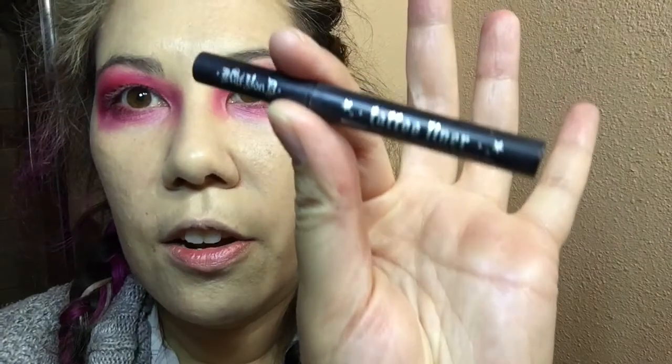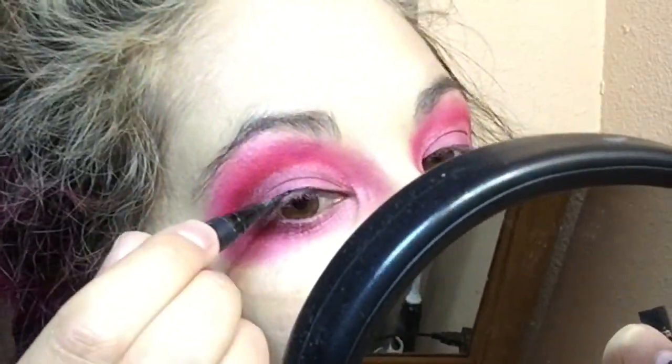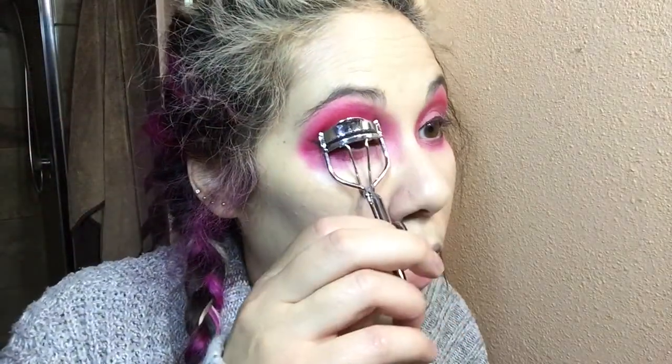Next I'm going to put on some eyeliner using my Kat Von D Tattoo Liner — I love this stuff. I'm just going to do a simple line. Then I'm going to put on some mascara using my Better Than Sex mascara and my lash curler.